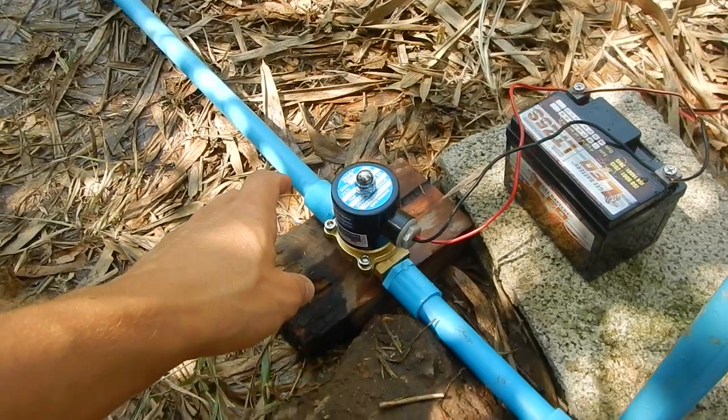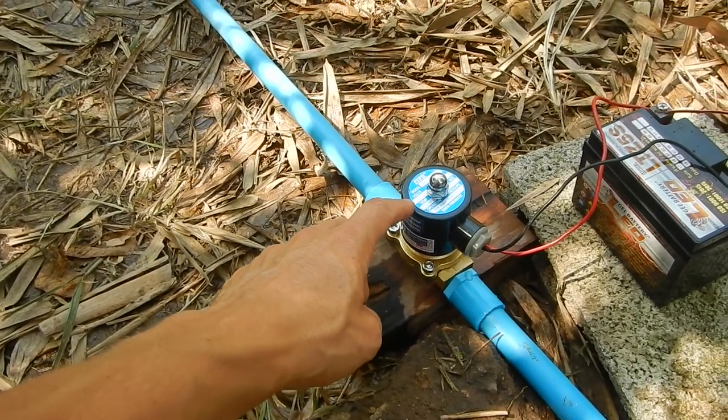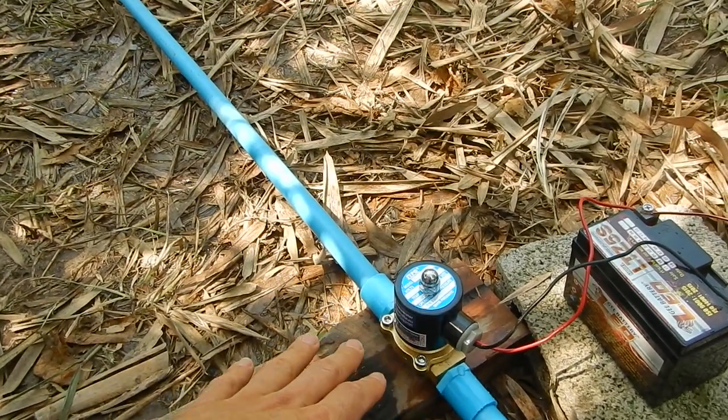That's why I have this non-filtered 12-volt solenoid just to try it out. Wow, we have a winner! This guy is doing the best job and it's almost the same as without any device in.